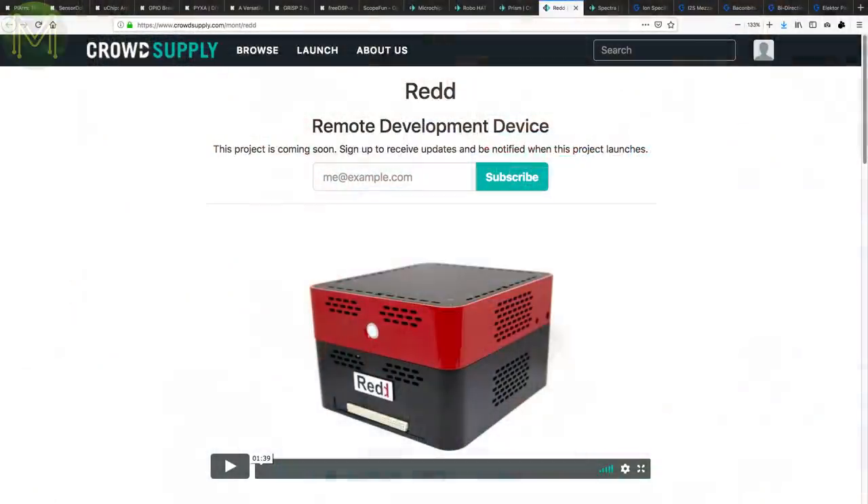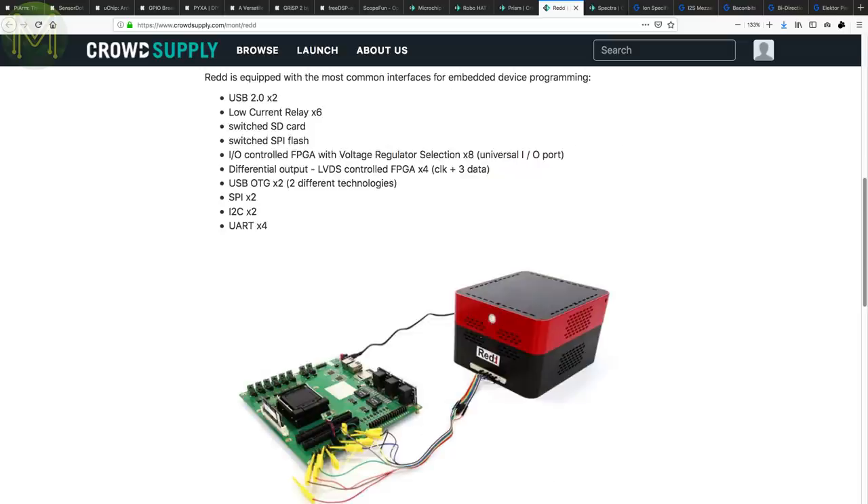Developing for hardware is great, but you always need to have whatever you're developing on physically present. Not anymore with the RED. This box aims to provide everything required to remotely control and develop on embedded devices. It gives you two USB 2 and two USB OTG ports, six relays, switchable SD card and SPI flash, GPIO-controlled FPGA along with SPI, I2C and UARTs.